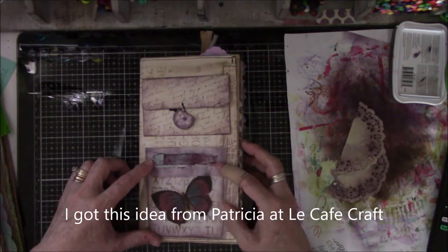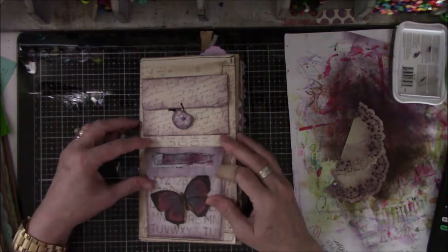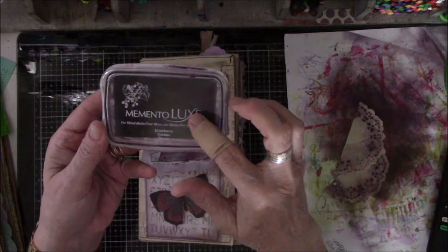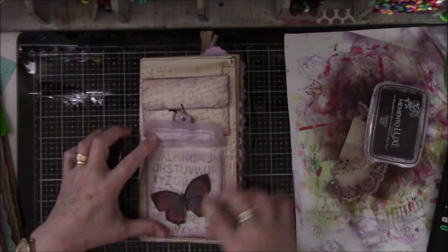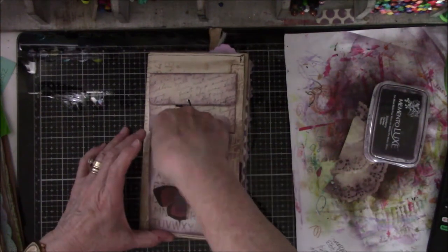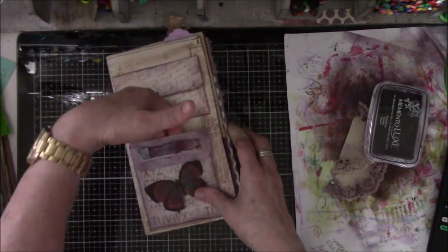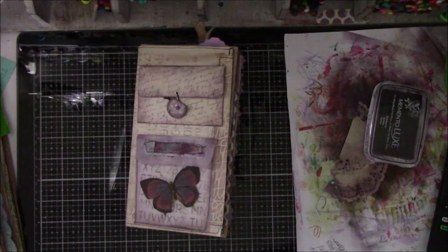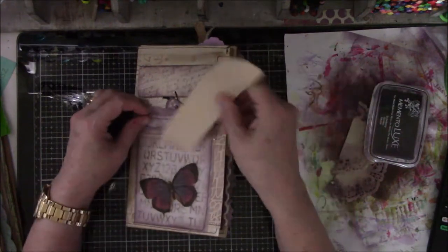This is a vellum envelope that I had stored other stuff in until I got better plastic containers. I went over it with the elderberry Memento Luxe color — I have elderberry and sweet plum, one slightly darker than the other. I found a butterfly in my stash, I think it came from a friend. I went over it with the stencil, it's just glued on there, and I left a place in the back so I could put something else. So it has storage capacity that way and inside the envelope.